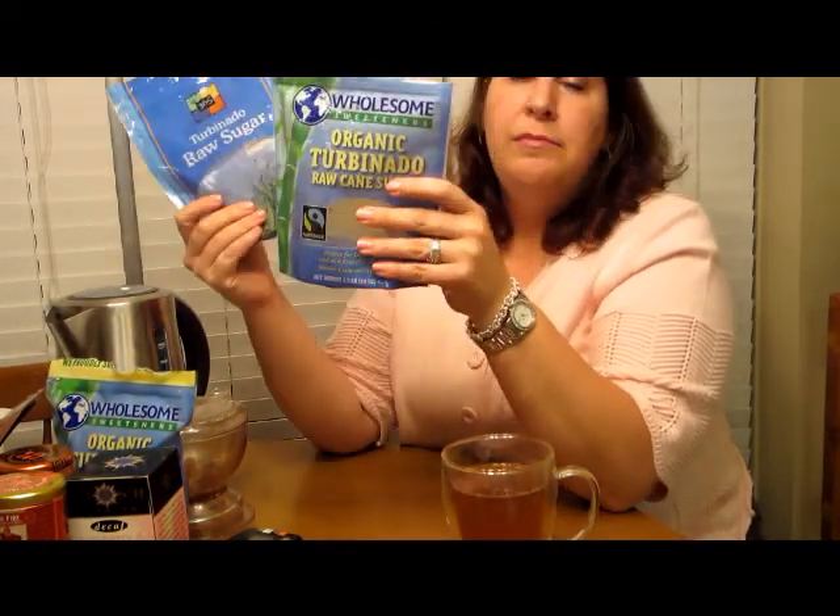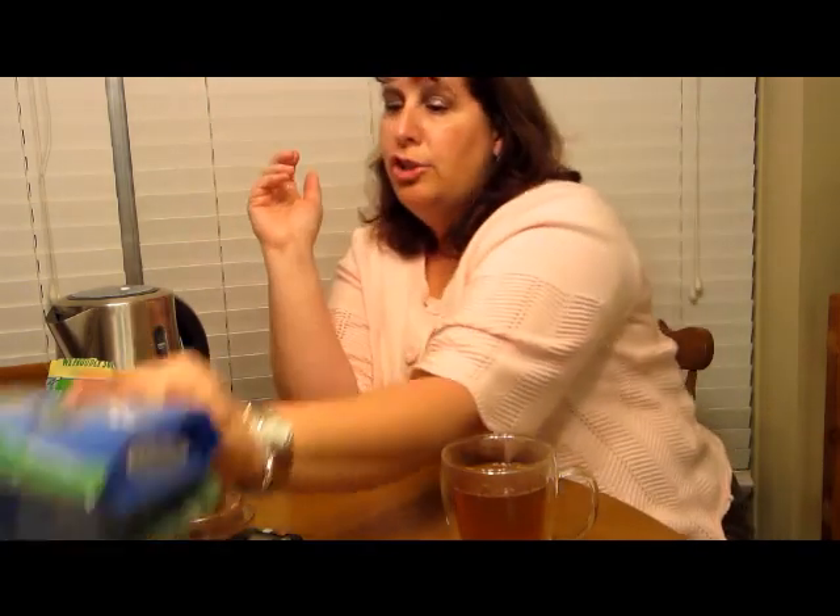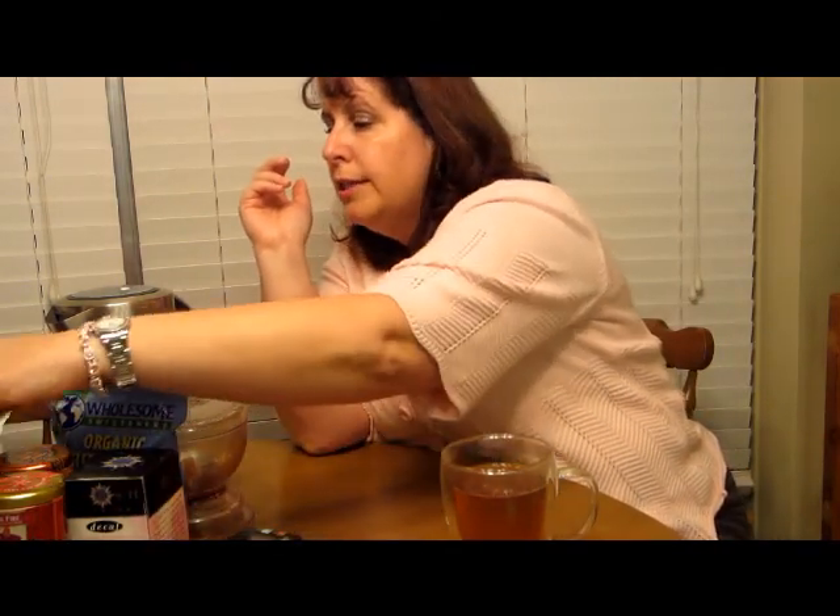Something else I want to share are some tea empties — things I've used up and really enjoyed. Starting with sweeteners: I've gone through two bags already since Christmas. One is just the Whole Foods brand of sweetener, and the other is the organic turbinado I just showed you. So I went through both of those.